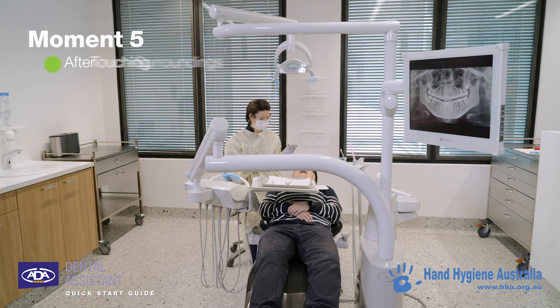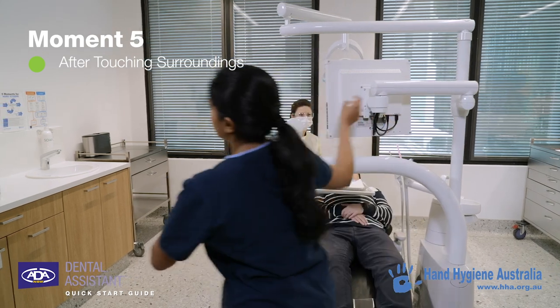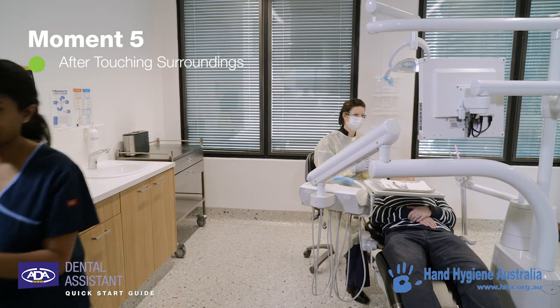Hand hygiene should be performed after touching the patient's surroundings, even if the patient was not touched in any way. This is because the patient's surroundings become contaminated with patient organisms during the procedure or treatment.